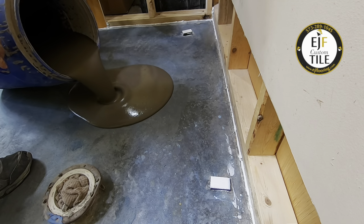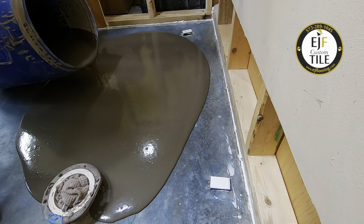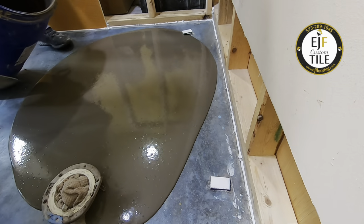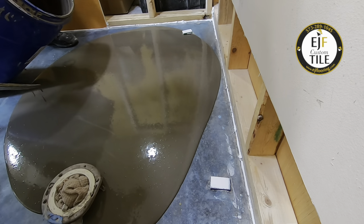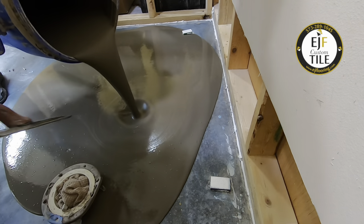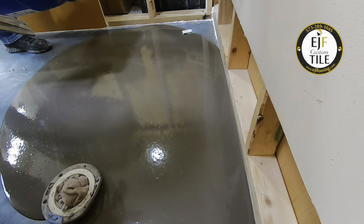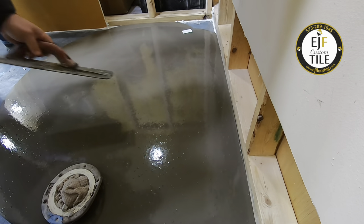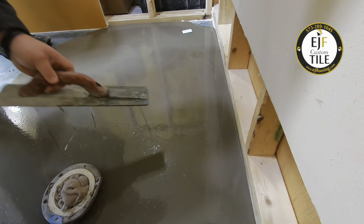As we start to pour this leveler out, we want to watch and be careful not to dislodge our shims that we've put in for grade. We're going to try to pour right up close to those. We kind of buried this one closest to the camera, but it didn't move. We'll be able to scrape the leveler off the top and make sure it's not too high. We're going to take a mag float and help push the leveler into the corners and get our grade established there.